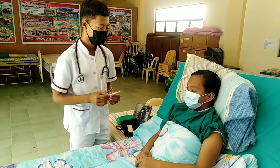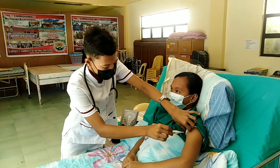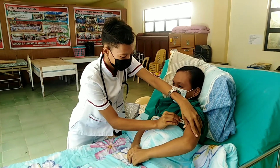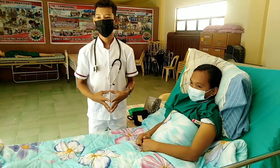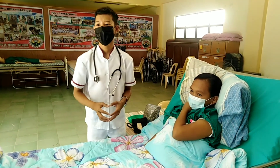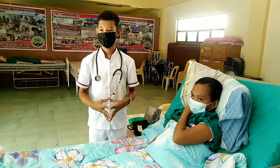Ma'am, I will put the thermometer in your axilla. Keep the arm flexed across the chest, close to the side of the body. Hold the thermometer in place and wait until it beeps and indicates that it is done reading.